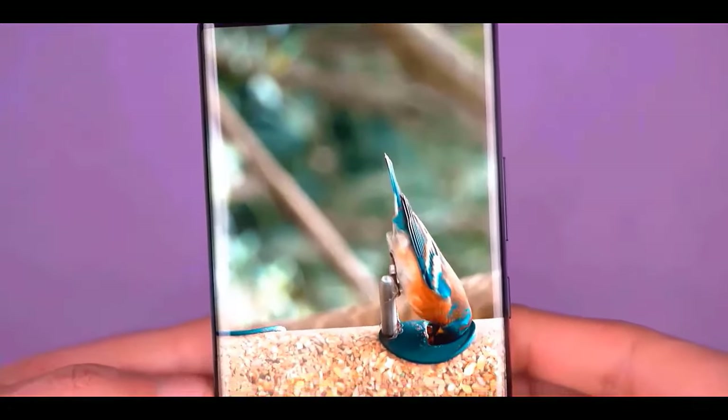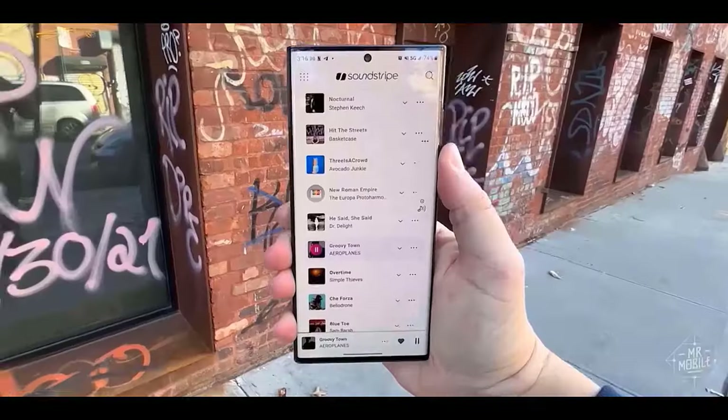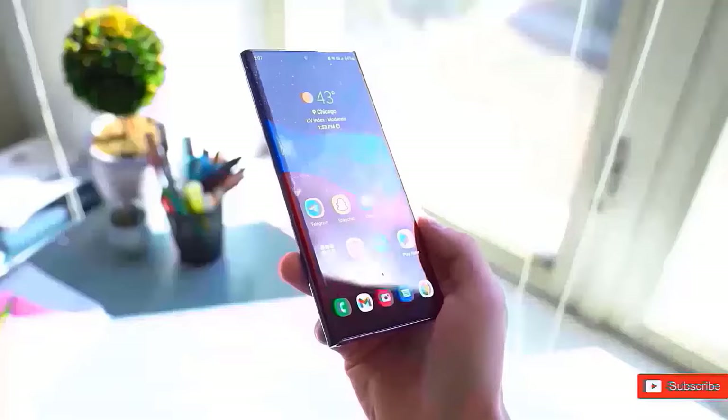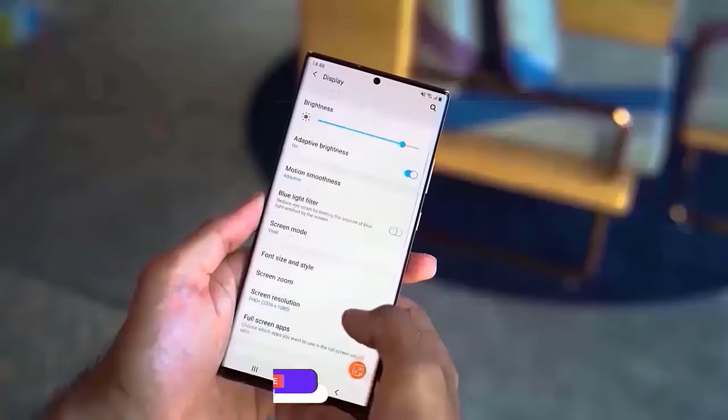Due to Samsung's rather unexpected announcement, the Galaxy Z Flip 6 and Z Fold 6 have been the talk of the town for the last several weeks. With more reports expected to surface in the future months, it could be time to focus on the forthcoming Galaxy S25 range.